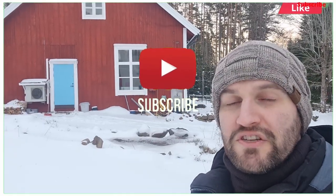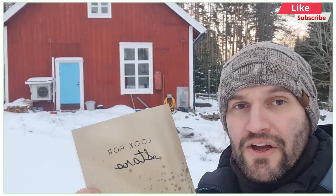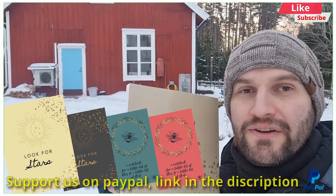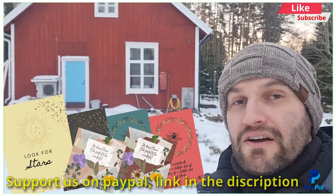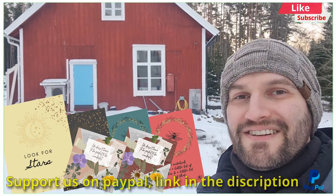Thank you all for watching — see you in the next episode. Please like and subscribe. If you want to support us, or just want something that Lihao has made, you can buy this little notebook — links are in the description on Amazon. The video that just popped up is something YouTube thinks you'll like, so check that one out. See you later, bye!